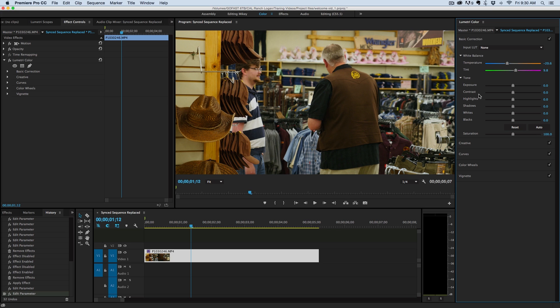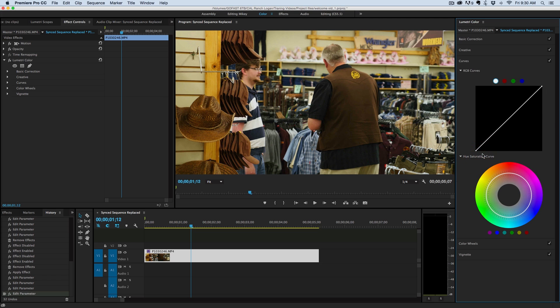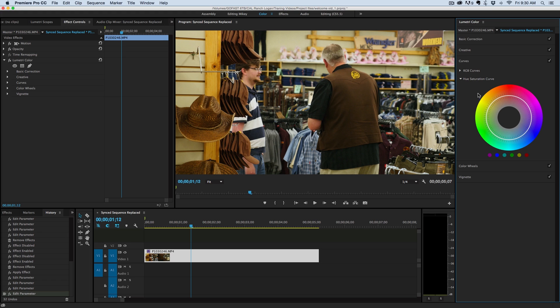The color temperatures weren't even throughout the store, so it was hard to get a good white balance. I found a good way of fixing that with a new tool in Lumetri Color — the saturation curve. It's very cool, and I find it very useful for a situation like this where your color looks pretty good overall but there's just a wash of a certain color. I might bring up the exposure and contrast a bit, but really let's go down to the curves. There's the RGB curve and the hue saturation curve.